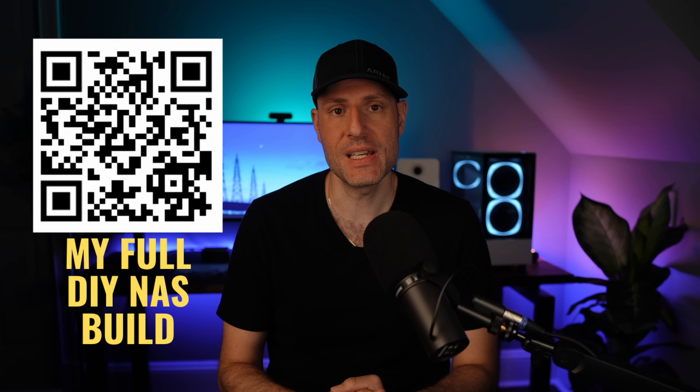So was it worth it for me? Yes. Is it worth it for you though? Not necessarily — you're going to have to determine that for yourself. If you want to see a build log for my NAS, I'll leave that in the description. But other than that, if you guys have any questions, please leave those in the comments. And if you made it this far, thank you very much for watching. I'll see you guys next time.